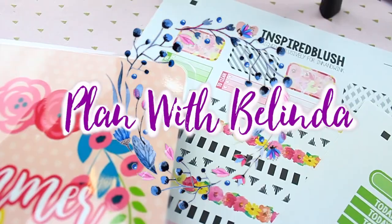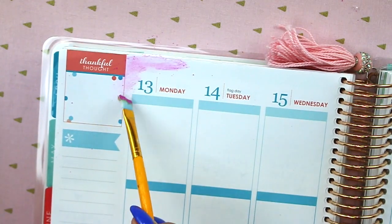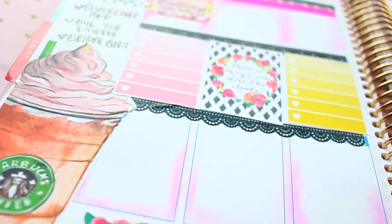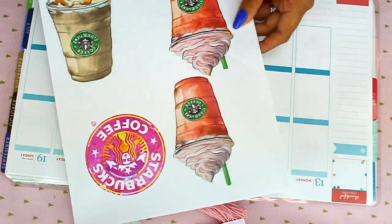Hey loves, it's Valena Selene and welcome back to my channel. Today I'm going to be doing a plan with me video and I'm going to share with you guys how to do this watercoloring effect without any markers or any water.